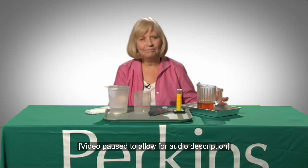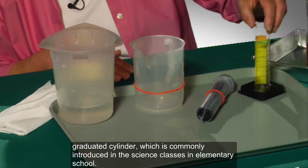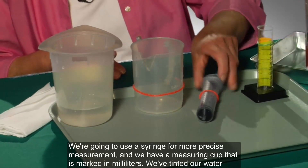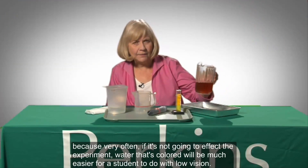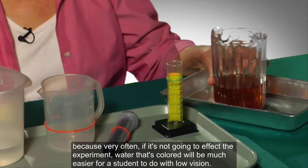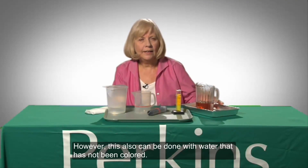On a tray are two plastic beakers, a large syringe, and a graduated cylinder with markings for measuring liquid volume. A bright yellow material taped to the back of the cylinder creates contrast for the markings. We're going to consider the graduated cylinder, commonly introduced in science classes in elementary school, and use a syringe for more precise measurement, and we have a measuring cup marked in milliliters. We've tinted our water because, very often if it's not going to affect the experiment, colored water will be much easier for a student with low vision. However, this can also be done with water that has not been colored.